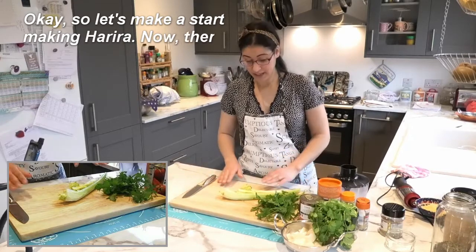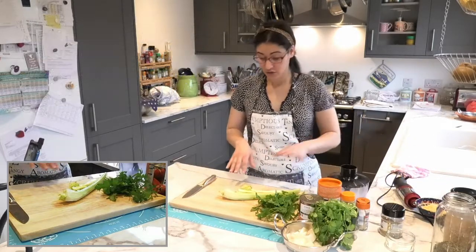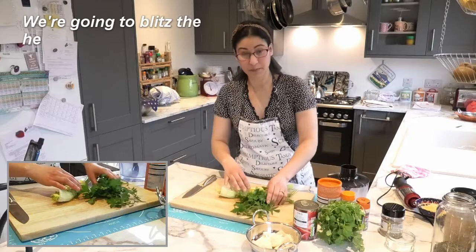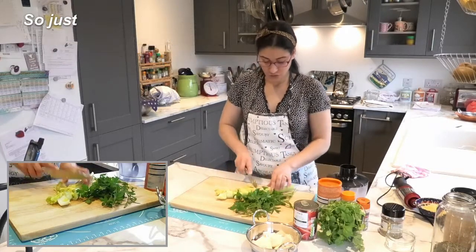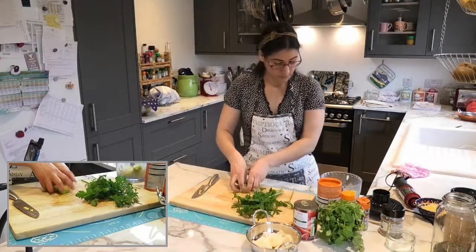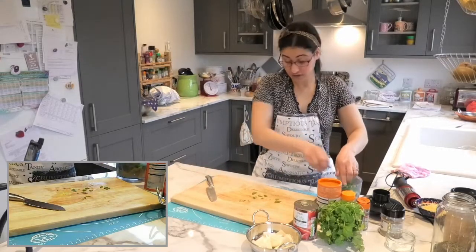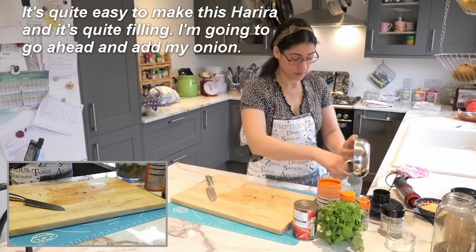Let's make a start. There are some ingredients we need to add first and others at a later stage. The first stage: we're going to have our chopped celery, the herbs, the onions, and tomatoes. So just roughly chop the celery, and the same for the parsley and the coriander. It's quite easy to make harira and it's quite filling. I'm going to go ahead and add my onion.